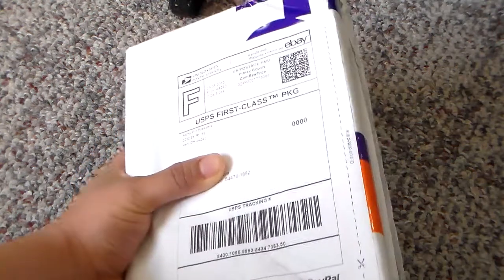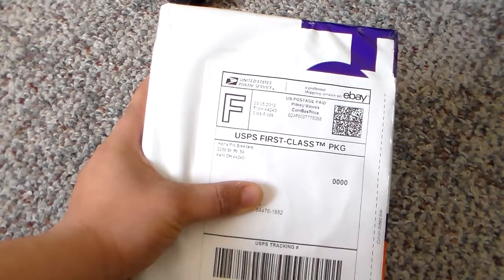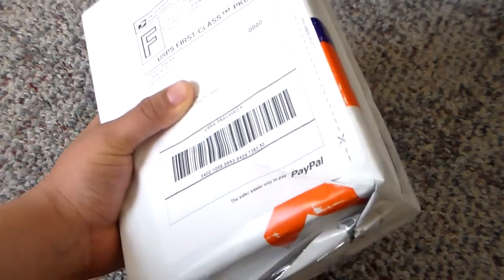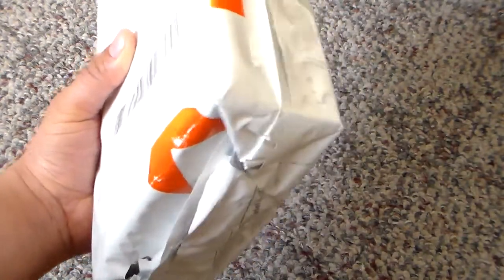My plant came in today — I ordered a new one, can't really pronounce the name but I'll put it in the video description. It came first class and I was hoping it would make it here because we have a big storm this week in the Midwest. But it finally came in, so I'm going to go ahead and open this box.